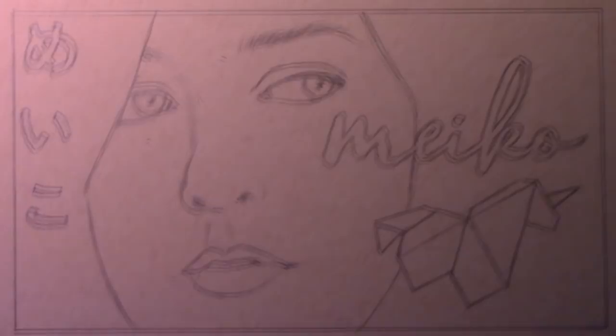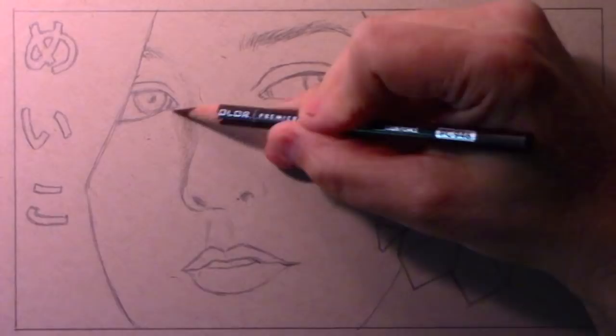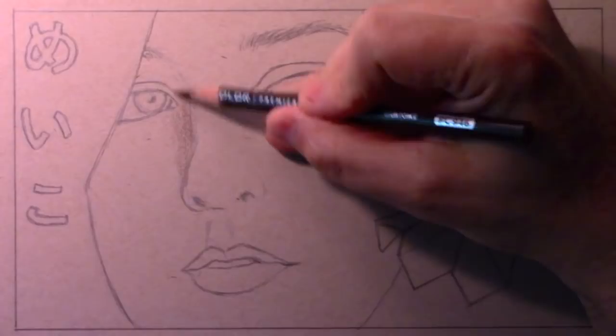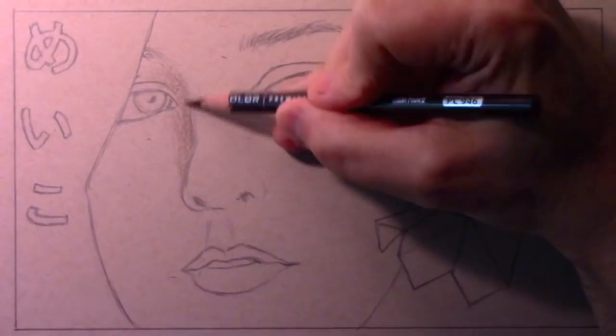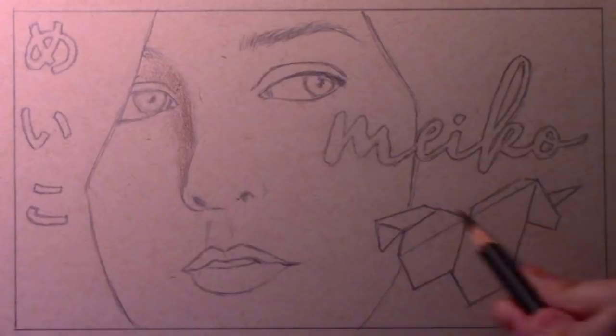As I talk to you I'm going to be working on the shading of her face. This is based on a photo from her debut album, as I understand it — that was when I first discovered her music. The thing you need to know about Miko is that her grandmother was Japanese, so she's one-quarter Japanese, which she emphasizes in a lot of her music and the way she puts her albums out.